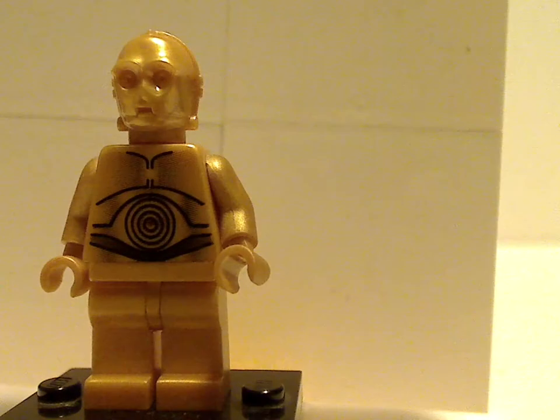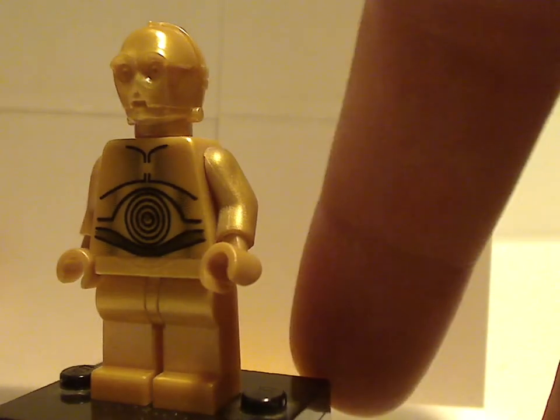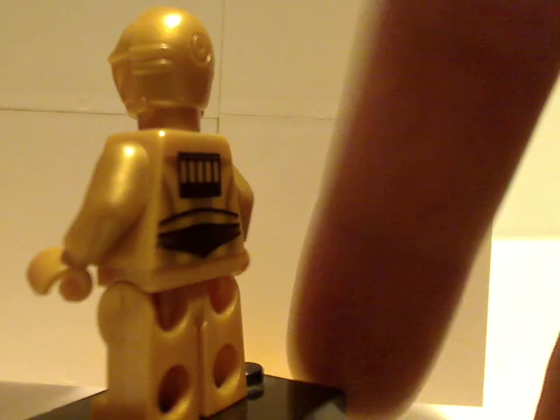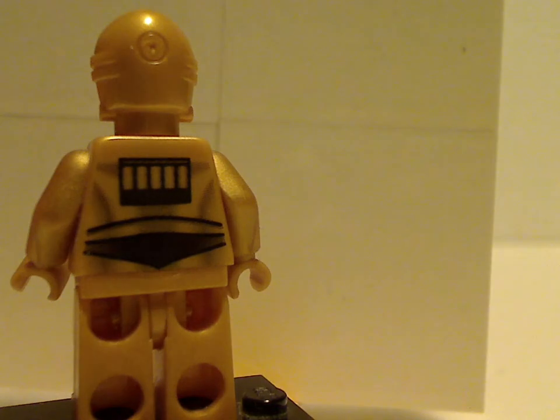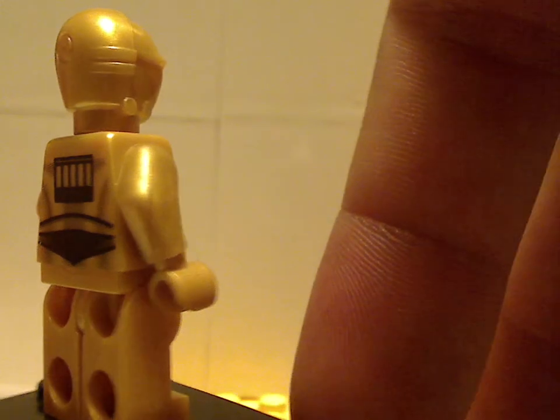And next up is C-3PO, in a more regular gold color compared to the creamy gold color that they used in 2004 and 2005 or so, and the head piece is the same as it's always been. But also does have some back printing, with all the same stuff as you usually expect for C-3PO.